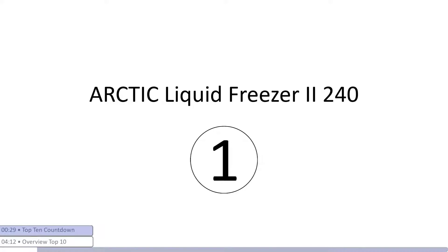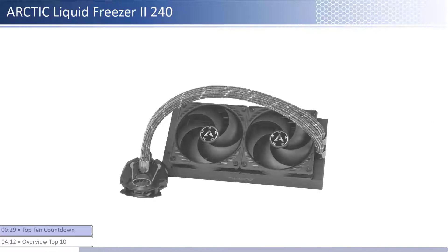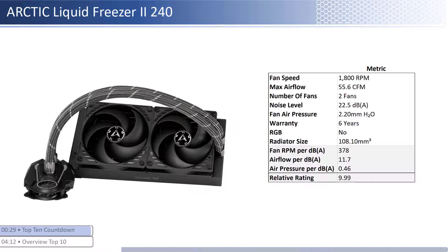At number one we have the Arctic Liquid Freezer 2 240. This cooler has an average price and provides higher performance per dollar relative to its peer group. The fans are on the lower end of both airflow and air pressure but are one of the quietest. When considering performance relative to sound, it has one of the best airflow and air pressure per unit of sound with a larger than average radiator size. This cooler has a longer warranty at six years and is not RGB enabled.